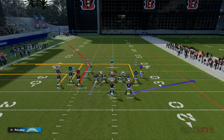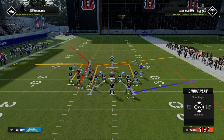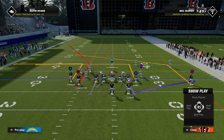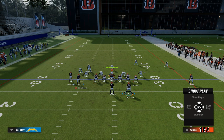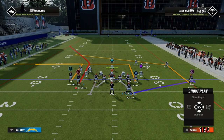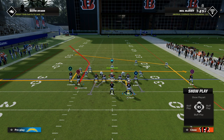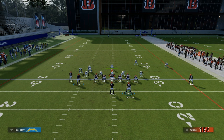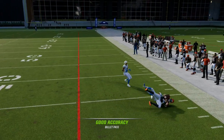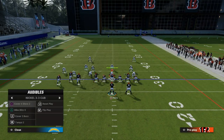You can smart route the corner route if you want — you certainly can. Motioning this receiver basically gives you the same concept; it just changes the alignment slightly. I'd give yourself some options. One of my favorite things is a setup like this: this in route underneath will typically beat man coverage, especially if that player has the Short and Elite ability.